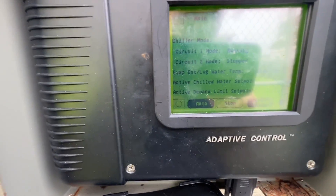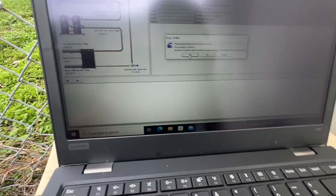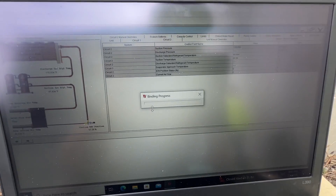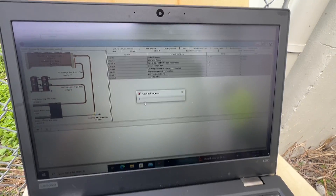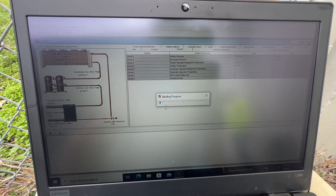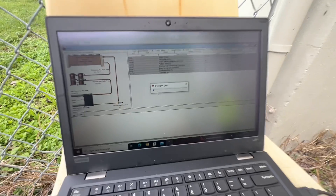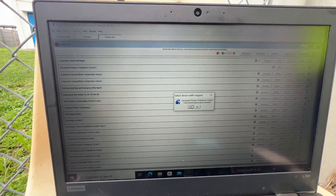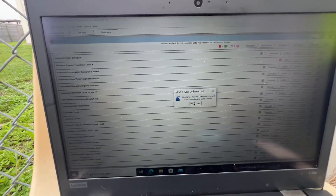It ran a good 30 minutes or so. Let's see if I have a cable on the truck. We're going to go ahead and put it in binding view again — it's going to shut down the chiller — and see if that discharge transducer is unbound again. Going to replace the cable I messed with last time and see if that improves things.